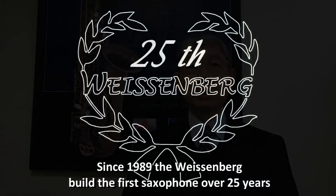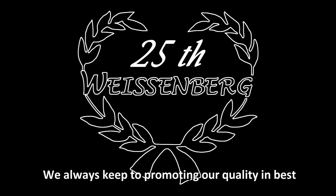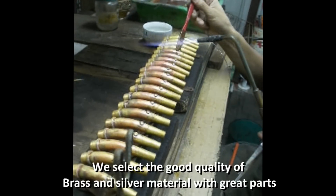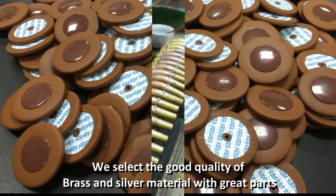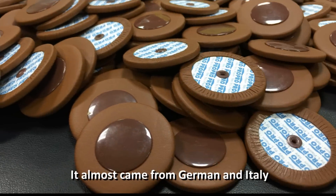Since 1989, Wessenberg has built the first saxophone over 25 years. We always keep to promoting our quality at its best. We select good quality brass and silver materials with great parts. They almost came from Germany and Italy.